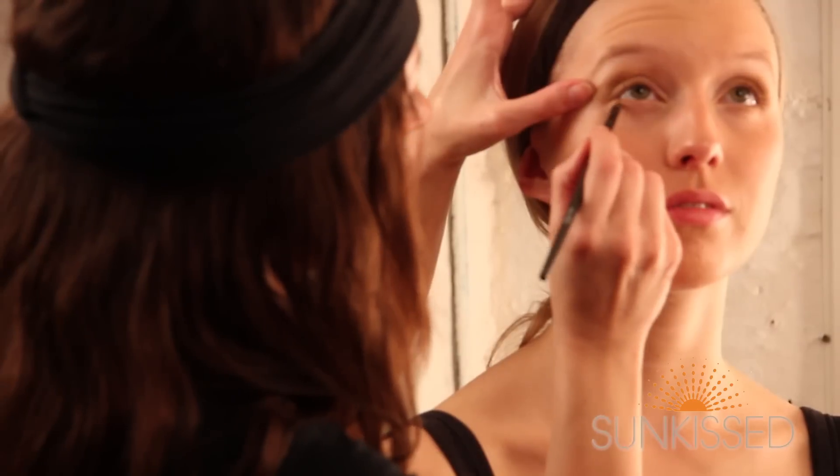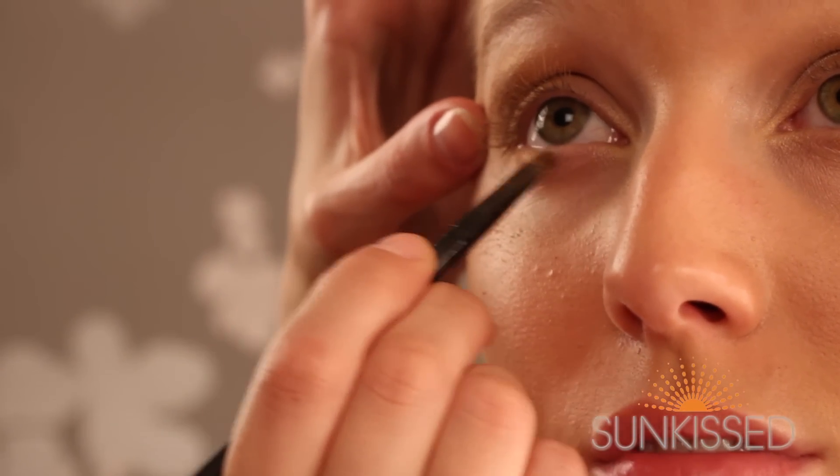So for the final colour, just to finish the shadow on Emily's eyes, I'm just going to use the fourth colour, which is this nice brown shade, so it's going to blend really nicely with the Regal Gold that we're using.